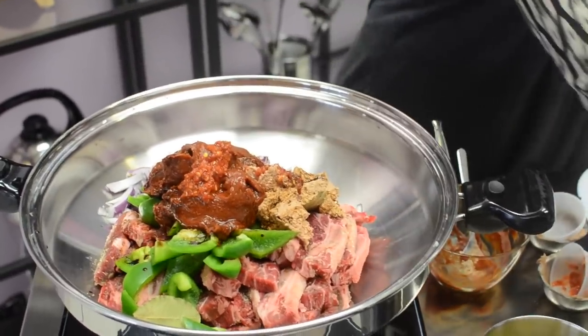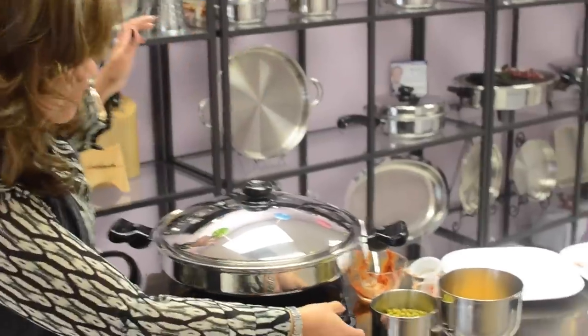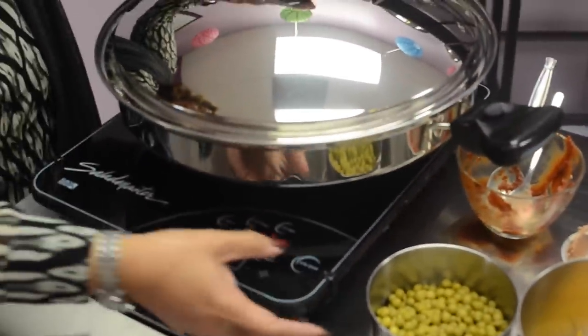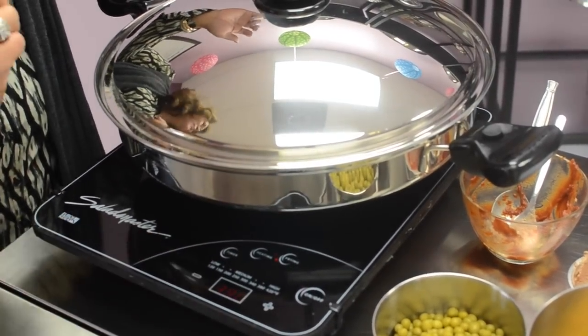So we're not going to stir, we're going to close the lid, and then set the temperature for 375 to 380 degrees. When it clicks, all you need to do is open it and dump all the vegetables that we have.